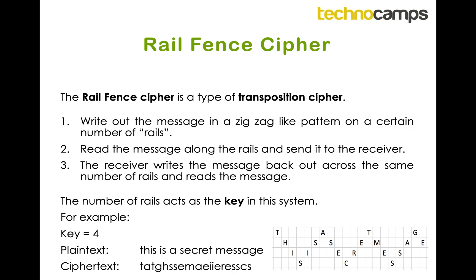Then the third step is that the receiver would receive this message — the jumbled up letters — and they would write it back across the rails and then be able to read it in the zig-zag pattern. The key for this is the number of rails.